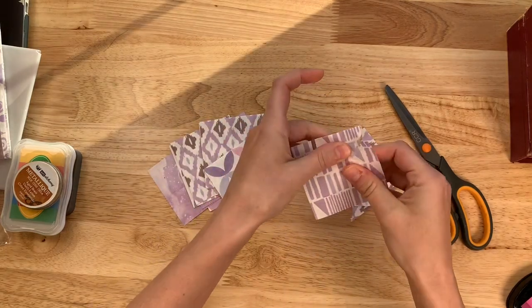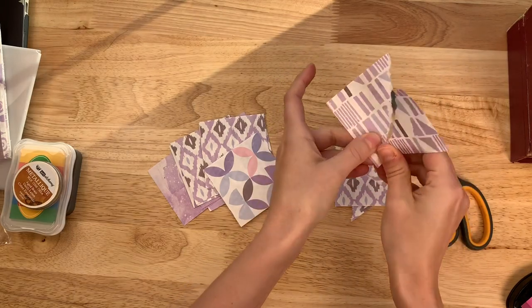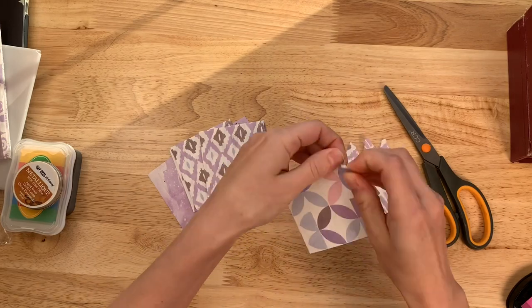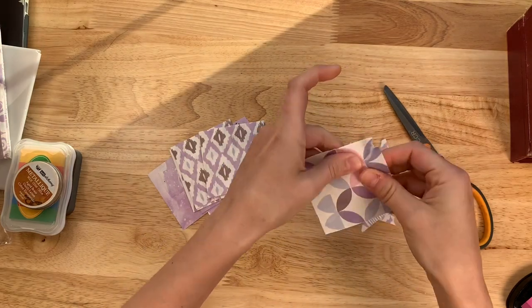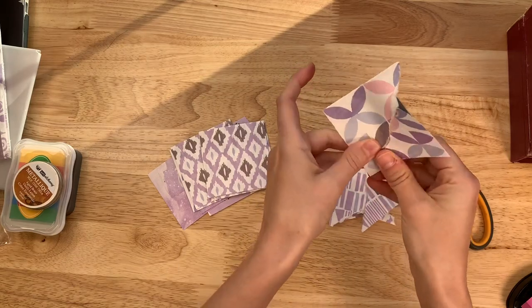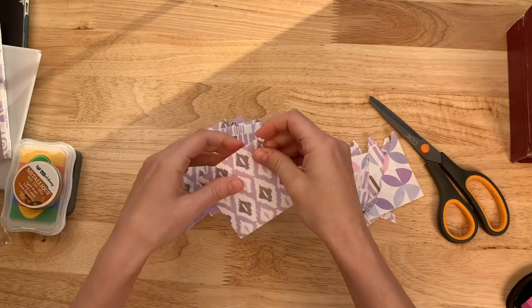I will try to link this exact paper pad below. If I cannot find the link for the exact one, I have been happy with all of the paper I've gotten from them — I've had vellum and regular paper, and they've always had a really good and neat paper selection.